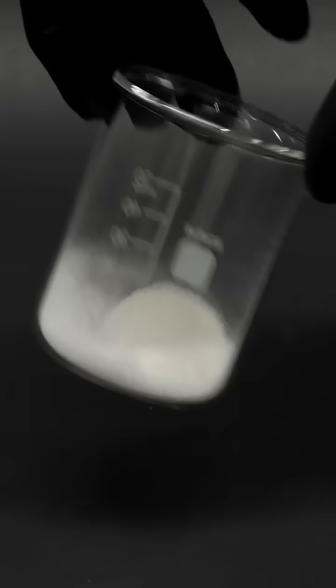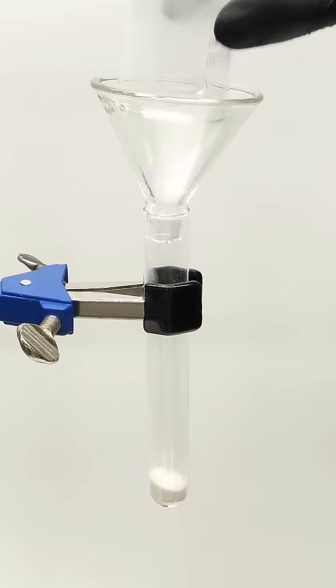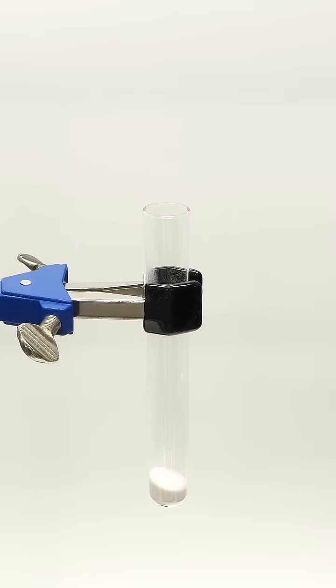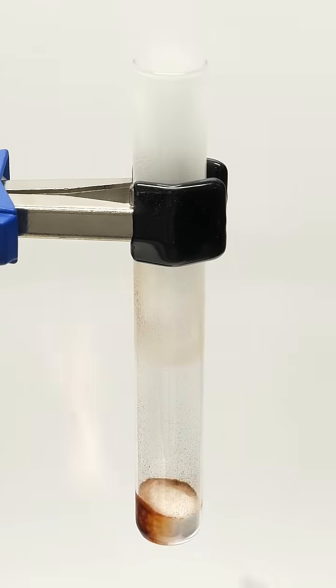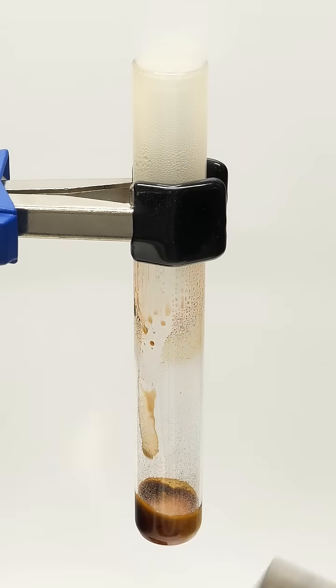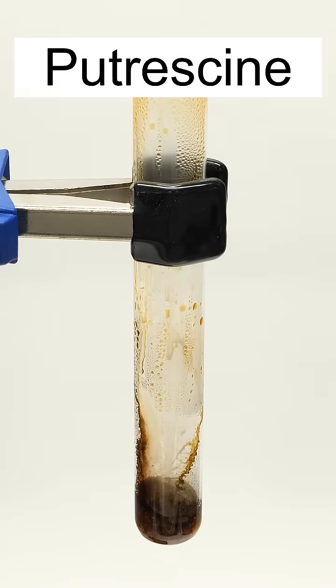I was doing this to really mix the two powders, and when I felt that it looked good, I dumped it all into a test tube. Now, to turn this into the smell of death, all I have to do is heat it up with a Bunsen burner. What should be happening here is a reaction known as a decarboxylation, and the ornithine should be turning into something called putrescine.